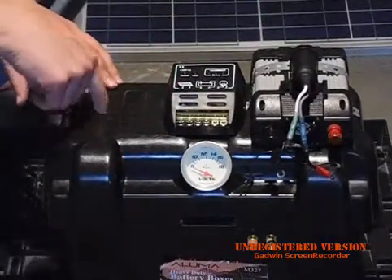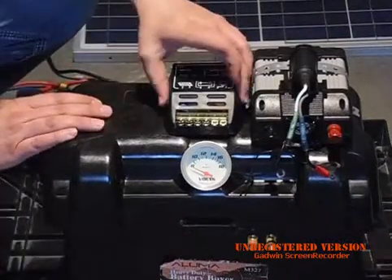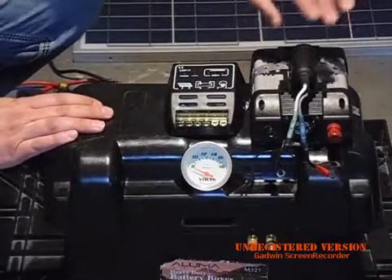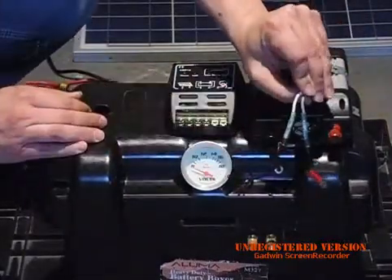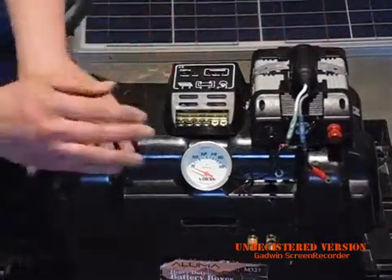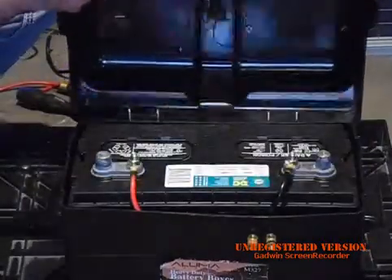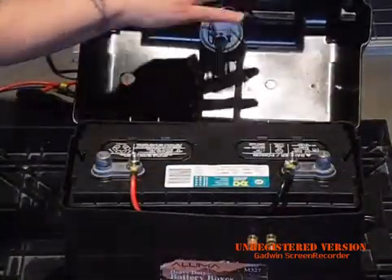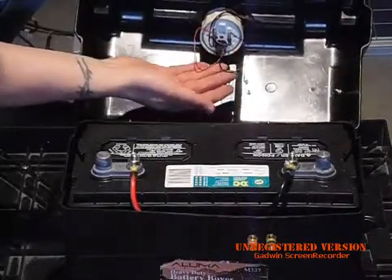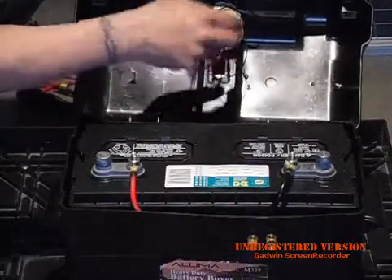On the battery box I've drilled a hole here — that's to let the hydrogen gas come out. I've mounted the charge controller and my inverter on top. These white and gray wires are just a 12 volt cigarette socket. I've also drilled a hole through the top of the lid for the voltmeter; the red and black wires here are for the light, and then these are the actual voltmeter wires.